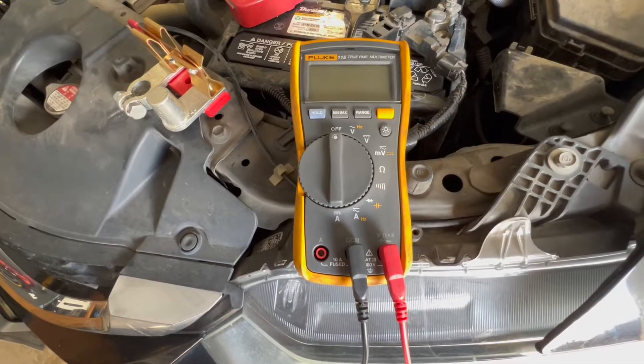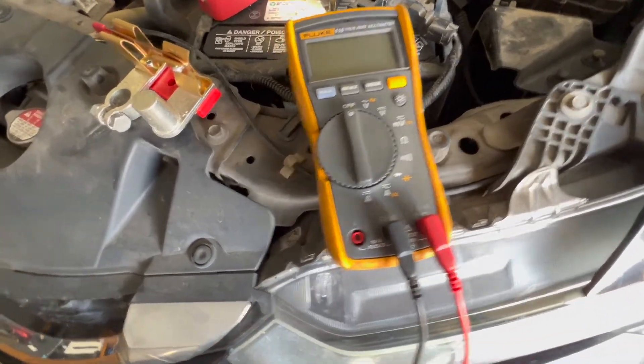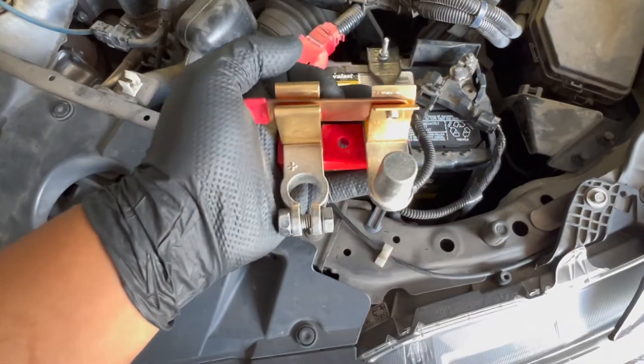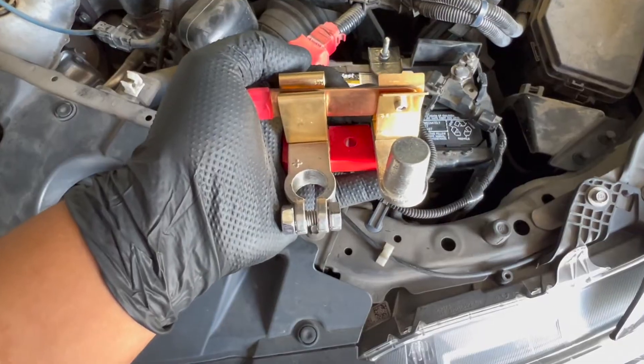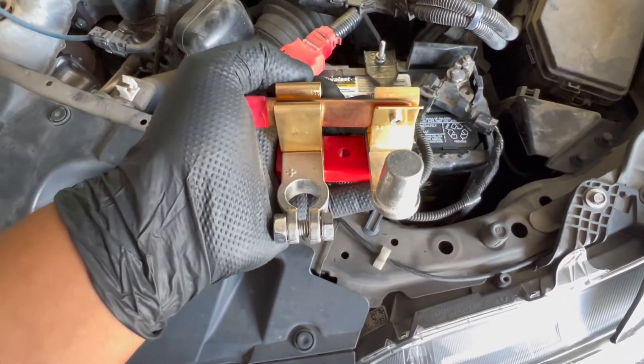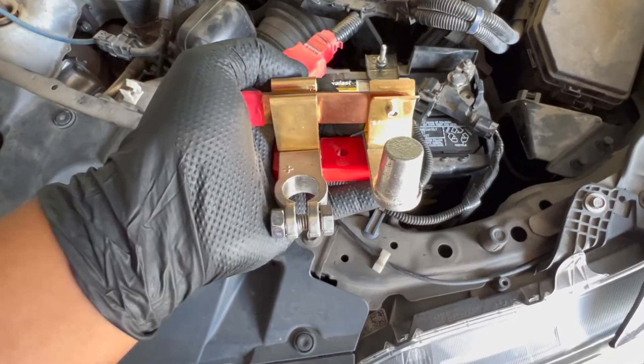All I'm going to be using to check for the battery drain is a regular multimeter — this is a Fluke 115 — and I'm going to be using a switchblade battery disconnect tool. This is going to allow us to set up the multimeter in the amp setting so that we can put it in series and check for a parasitic drain without disconnecting the battery and possibly losing that drain.